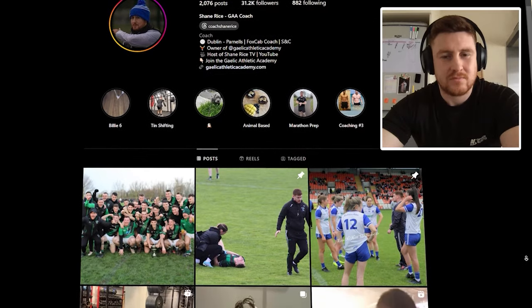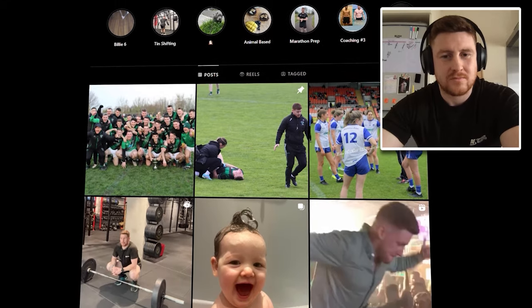Hey everybody, welcome to another episode of the Lean Body Podcast for GAA players. I'm delighted to be joined today with a guest who hasn't been on this show — and I don't know how I've done 80 episodes or so without having spoken to this man, who has transitioned dramatically over the past 18 to 24 months and is putting out great content online, Instagram in particular. I'll link it in the show notes. Shane Rice, welcome to the podcast. Great to be back chatting. It's been a while — a few years. We did a video back in 2016 or 2017, but this is long overdue.